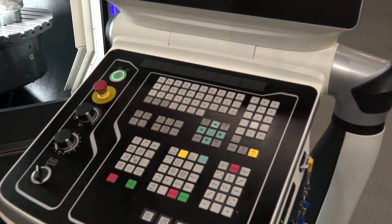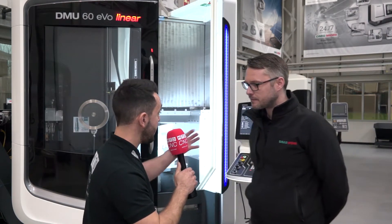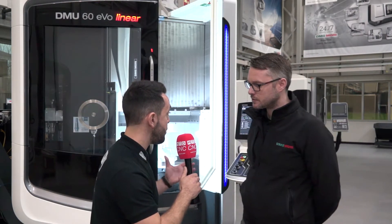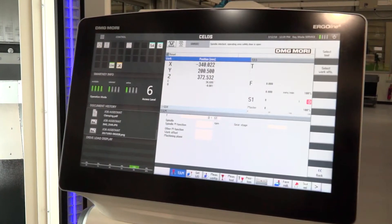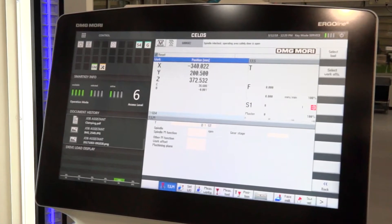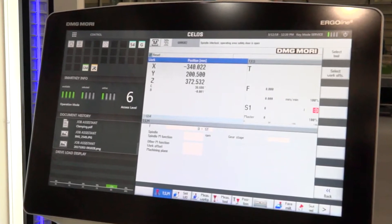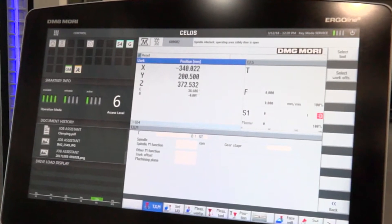So there's a pallet pool system with the 60 EVO — it's going to be automated demos, and you're going to be illustrating how the machine can be more efficient effectively using the CELOS control. Yeah, pretty much. The production manager apps will be able to demonstrate how we can efficiently and effectively set up jobs and reduce lead time.